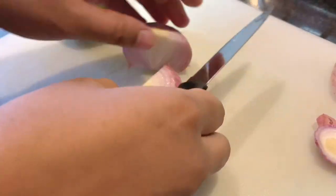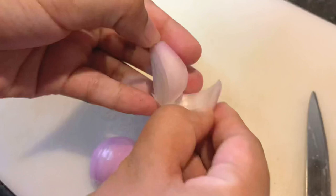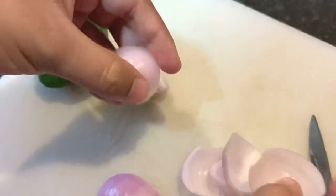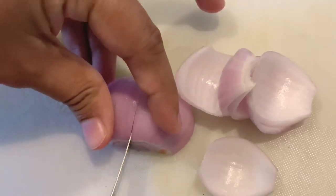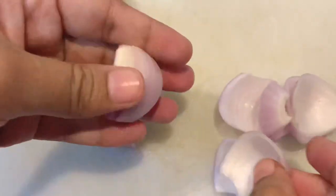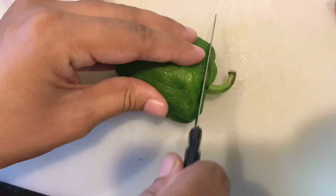Cut the onion in half, then peel its skin, then again cut the half into two pieces and start peeling the layers apart. The onions are diced.